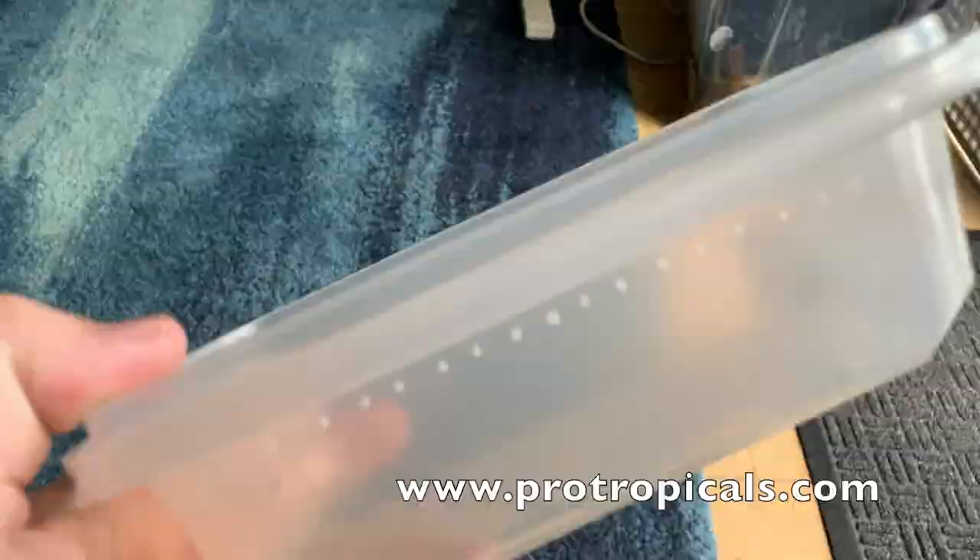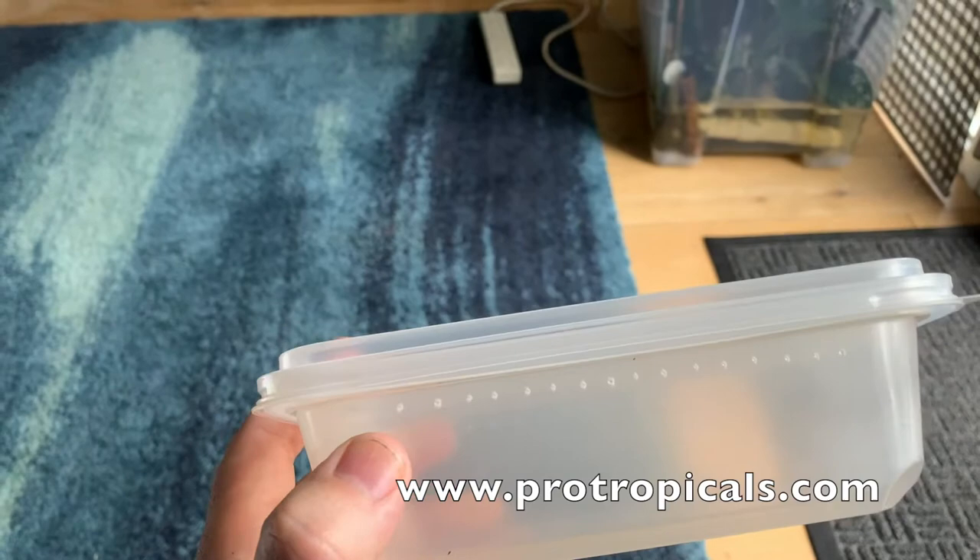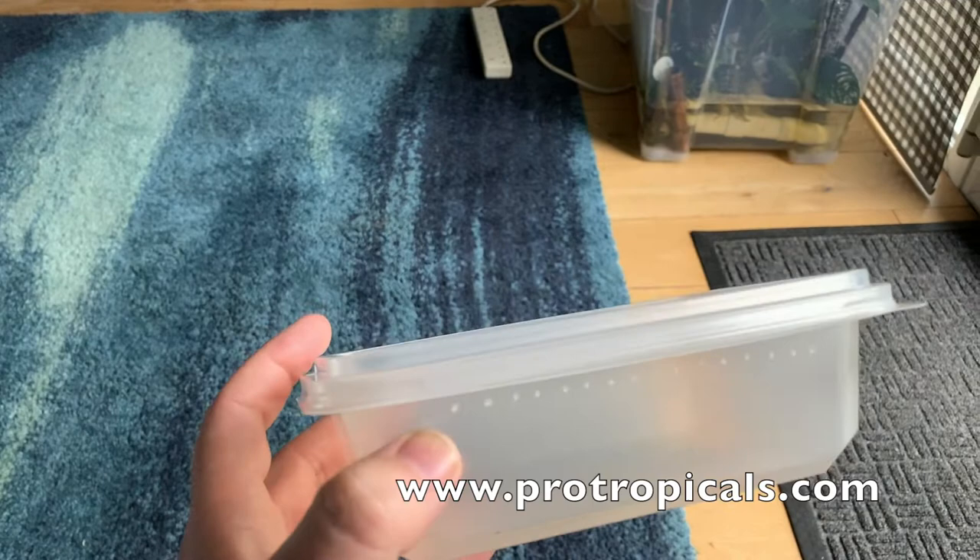The side holes mean that even when stacking tubs, air can still get in. Remember to make these holes quite tiny — you don't want fruit fly or other pests crawling in. If you live in an area where fruit fly and pests are a problem, put some very thin gauze over the holes.